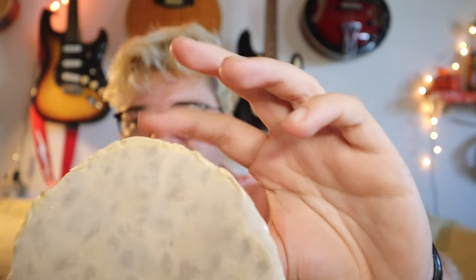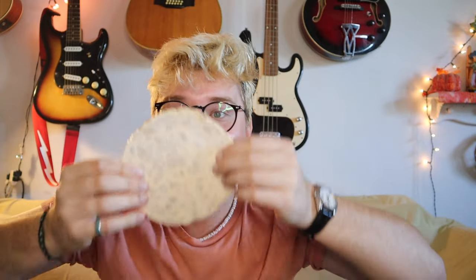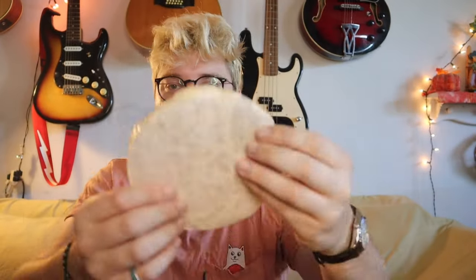One solid piece here, more unraveling. Look at this — is this paper? Do I eat this or not? Maybe we eat this — maybe it's like rice paper on top of it? It's really sticky on the side. Wow, just a circle. Here we go, I guess we'll take a bite.